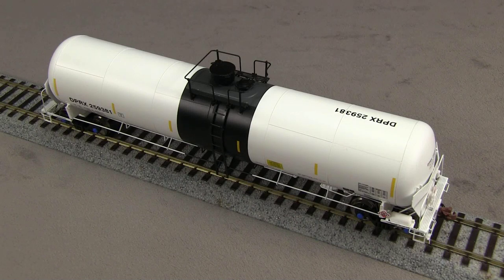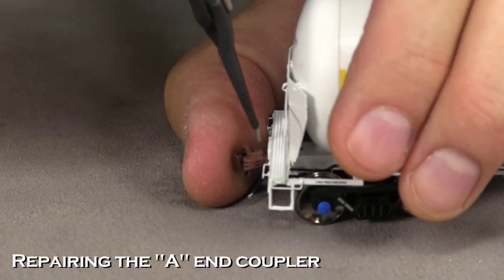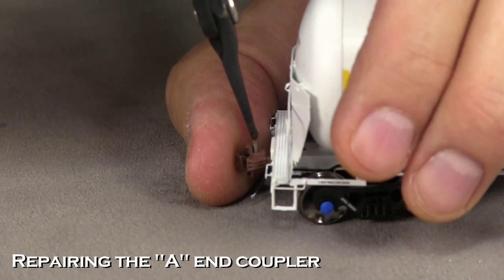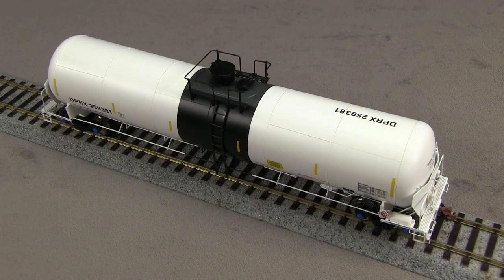The other coupler had to be put back together. The way these work, there's a little pin that the coupler knuckle uses for a pivot, and that had fallen out. So I replaced the pin with all the parts put back together, which was a little tricky to do, but I got it in there. Then I used a little tiny drop of CA glue on both ends of the pin to hopefully keep it from falling out again.